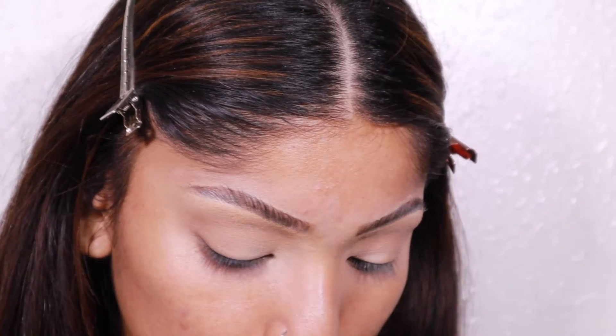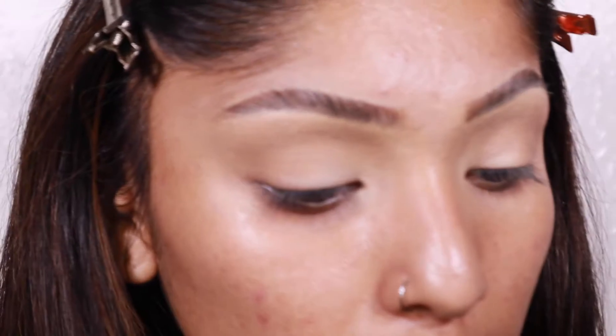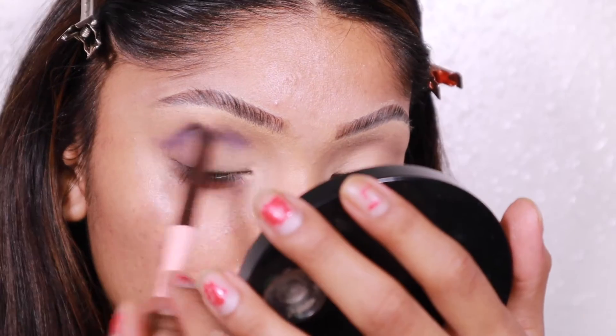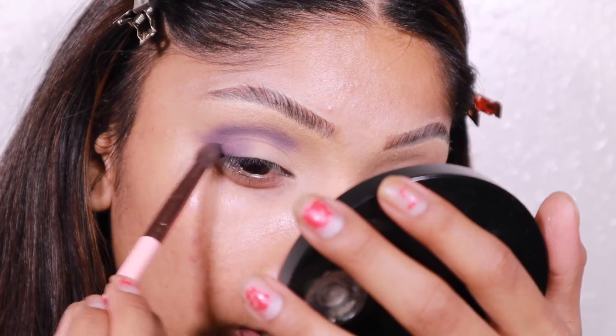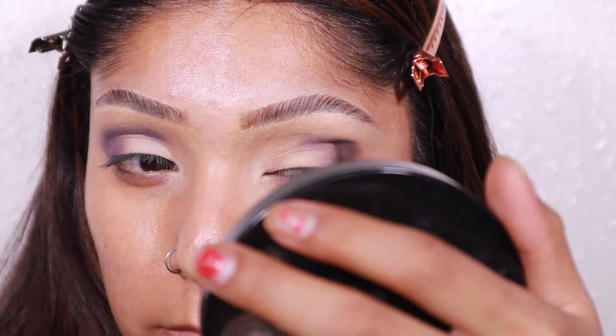I'm going to take this dark purple shade — kind of scared because it's really dark — and we are putting that into the crease. Wow, look at her. I forgot how this palette is. I've used it a couple times and then stopped, honestly because color can be intimidating. It's a cool-tone purple, which is giving me those 90s vibes.